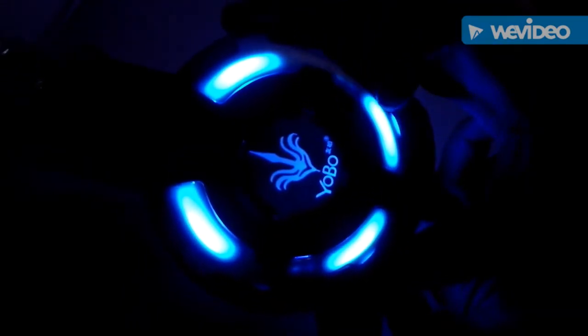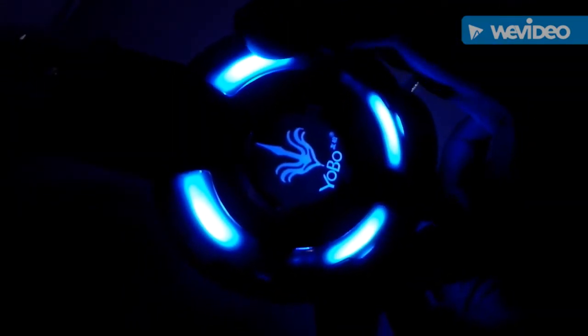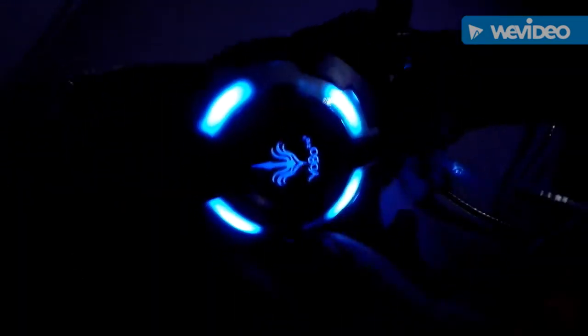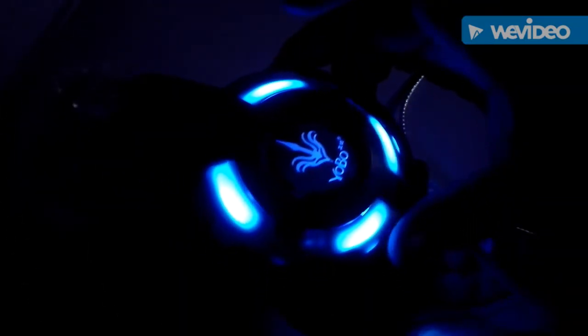I'm back here in the dark with my Yobo A6 gaming headphone. That's how it looks in the dark — whoa! Here's the Yobo branding, and as you can see the light looks pretty sexy. Isn't it awesome?